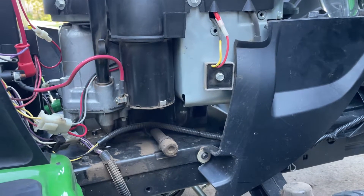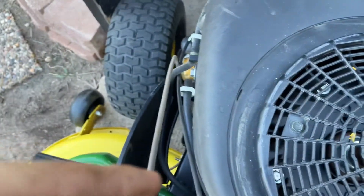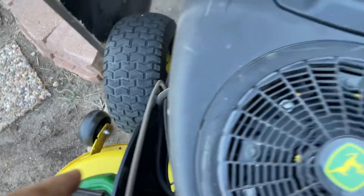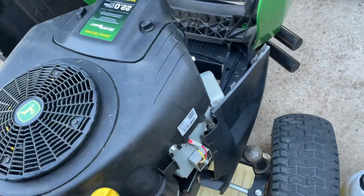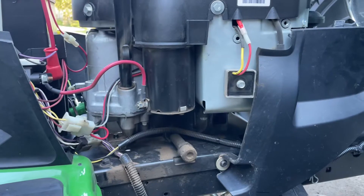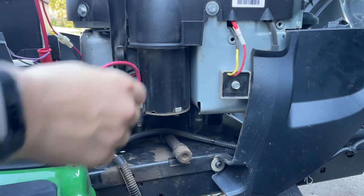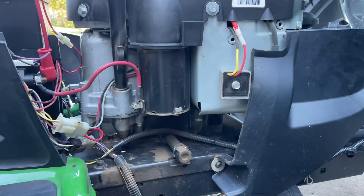Hey guys, this is the John Deere E130. I do have the oil conversion kit on it, so it has a regular filter — not that easy-change oil filter. I'm not going to be changing the spark plugs or the oil filter because I don't have one, but that's okay. What we're going to be doing is just change the oil because it is time.